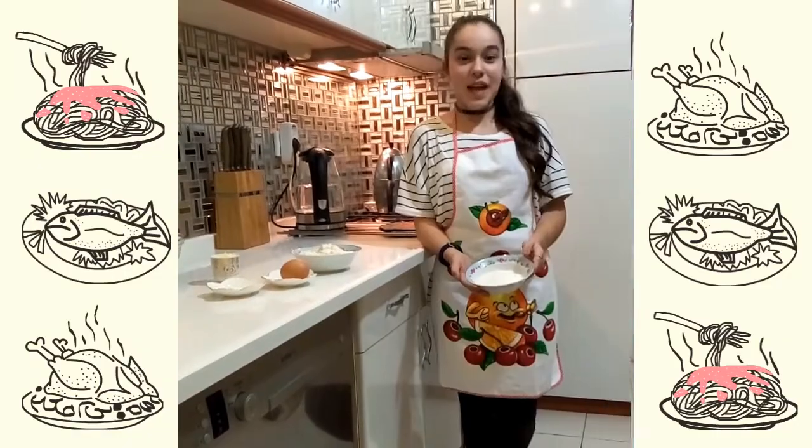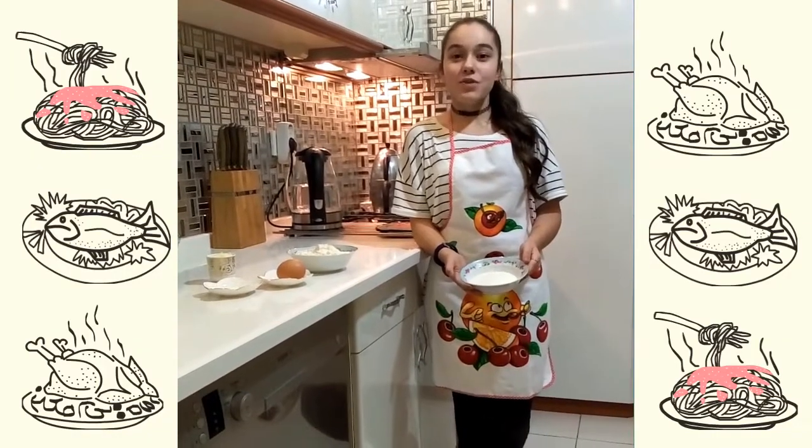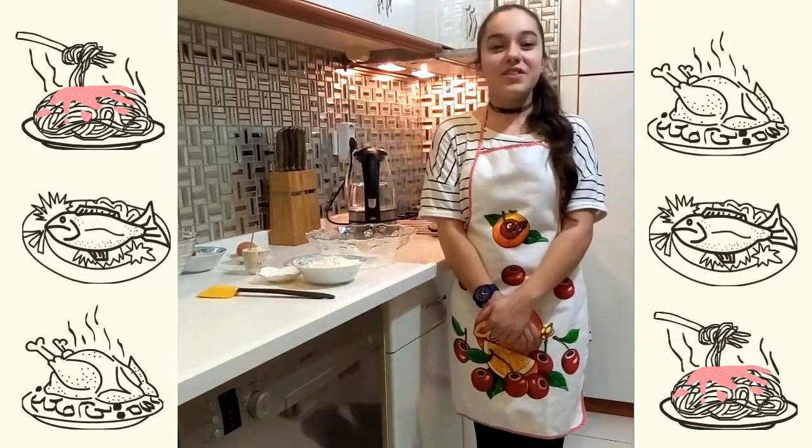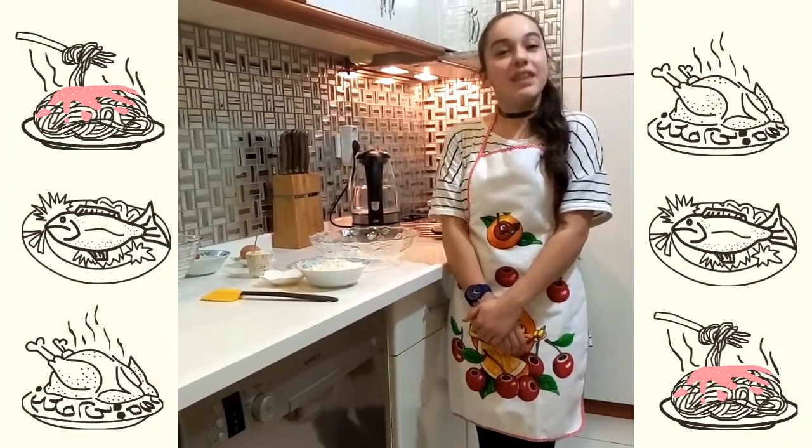1 cup of butter, 1.5 cups of sugar, and 1 egg. First, mix the flour and baking soda in a bowl.